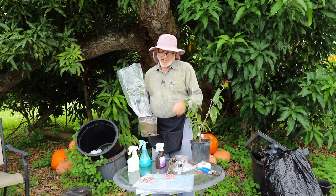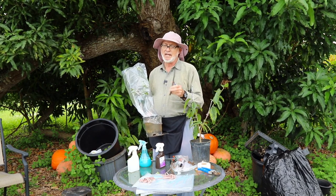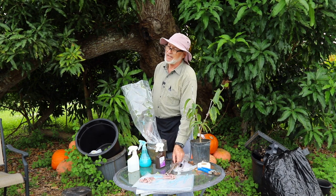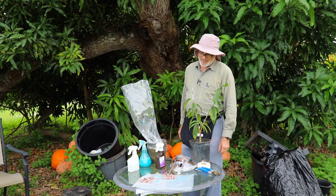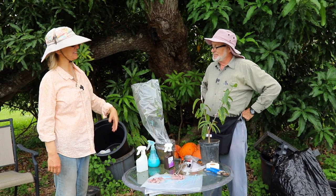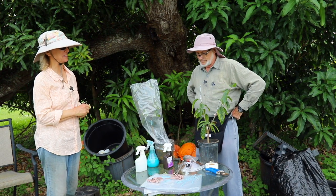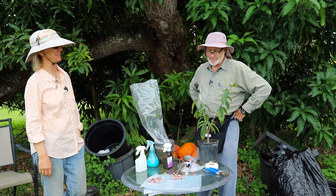If someone sends you graft wood from somewhere else, they won't be sending it with leaves on, so you do need to know how to do the leafless scion or dormant graft wood technique. Thanks very much, Har. I've added this to all the anona information you've already put out. There are a lot of people who appreciate learning from you — who better to show the two different kinds of grafting anonas? Thanks.